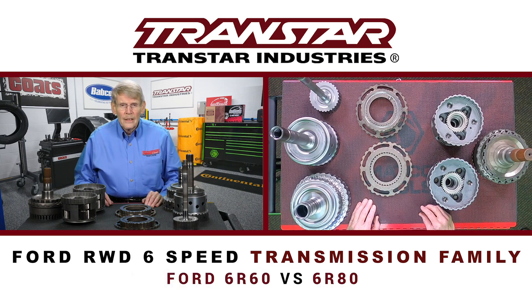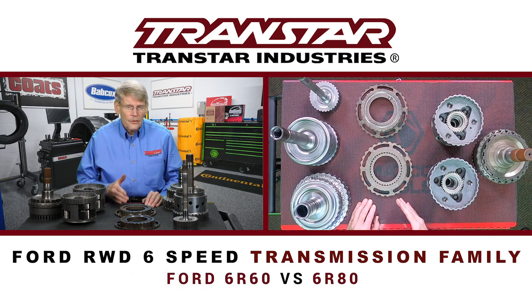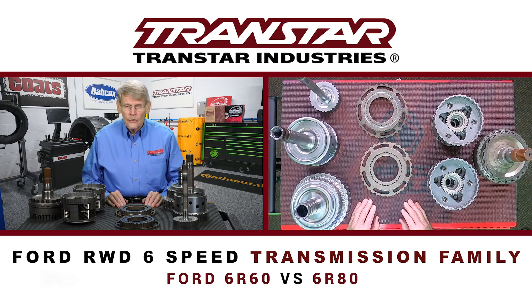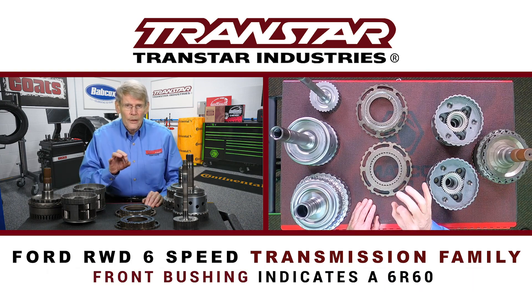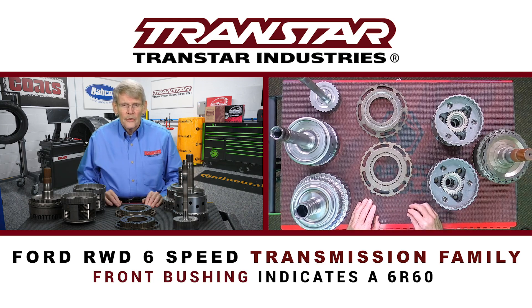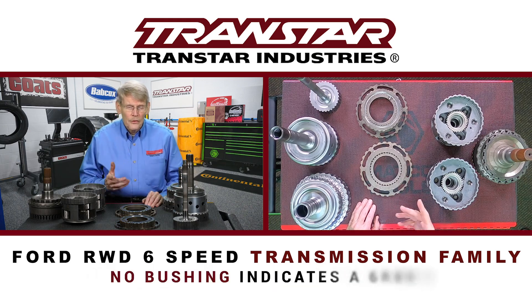An easy way to tell the difference between a 6R60 and a 6R80 externally is to look at the stator support and input shaft. If there's a front bushing, it's a 6R60. If there's no bushing, it's a 6R80.